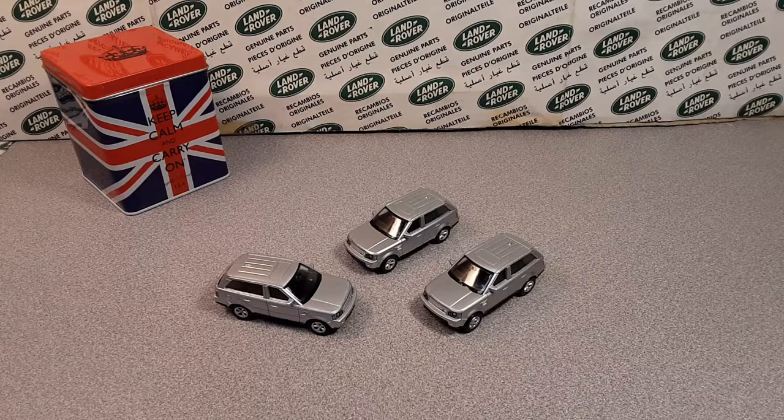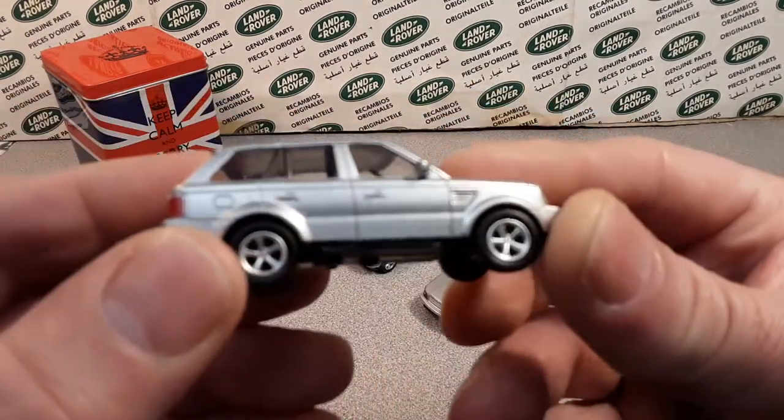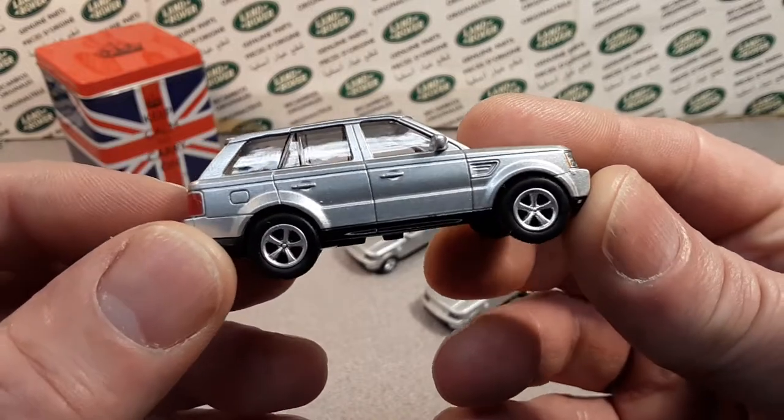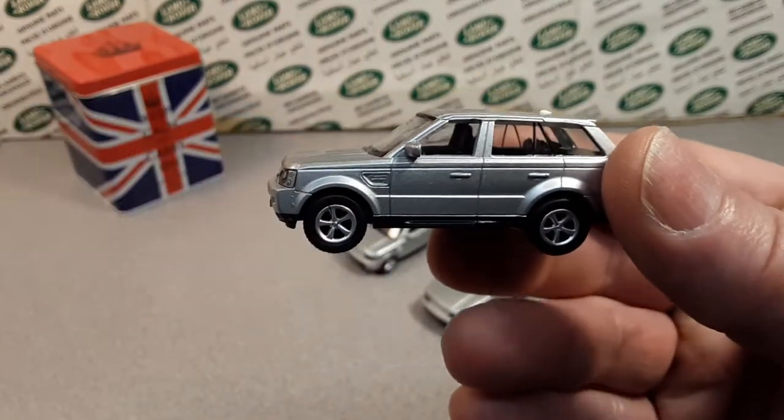G'day, g'day! How the heck are ya? Welcome to Roverland! This is your friend Dan-O, and we've got a little treat for you today. Check this out.